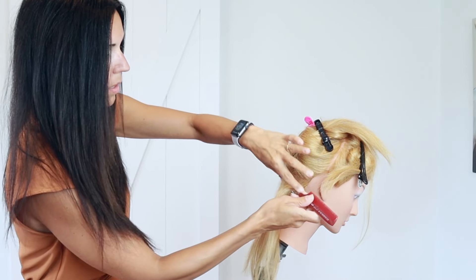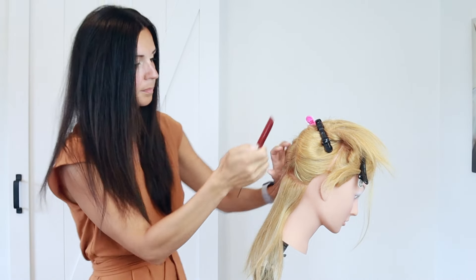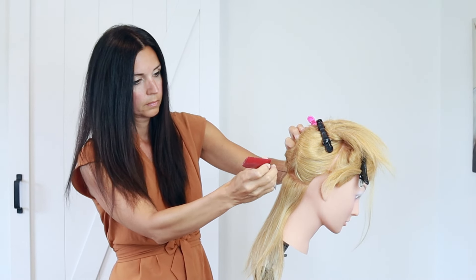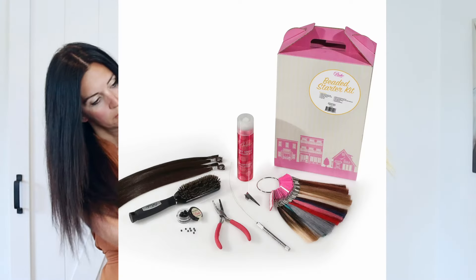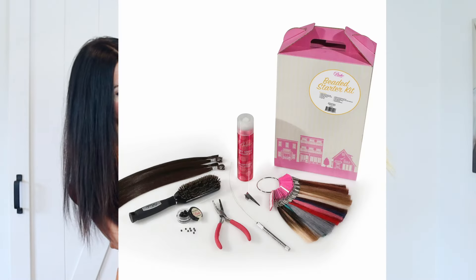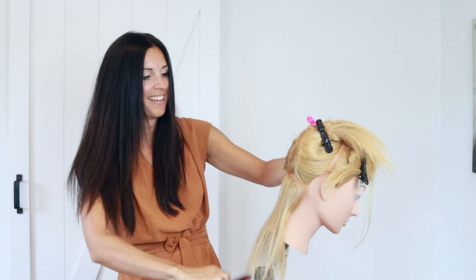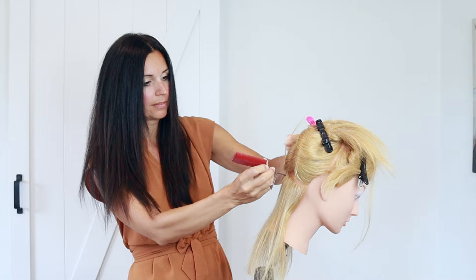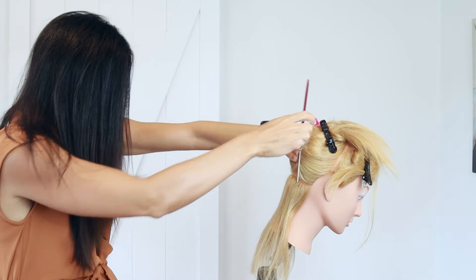In this video I'm going to be showing you how to do an eye tip or bead extension application. Today we're going to do the bead or eye tip application. I'm using Babe hair extensions — not sponsored — but I do choose this brand. I like to start about two inches from the hairline, leaving enough hair out that you can't see the comb through that section, so the extension won't be visible through the hair.